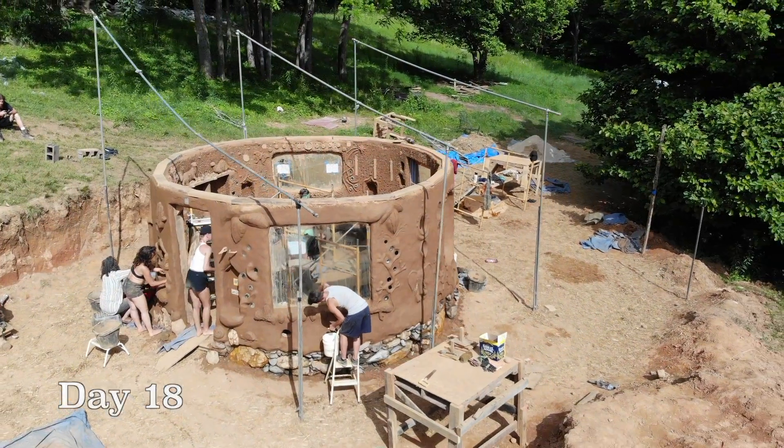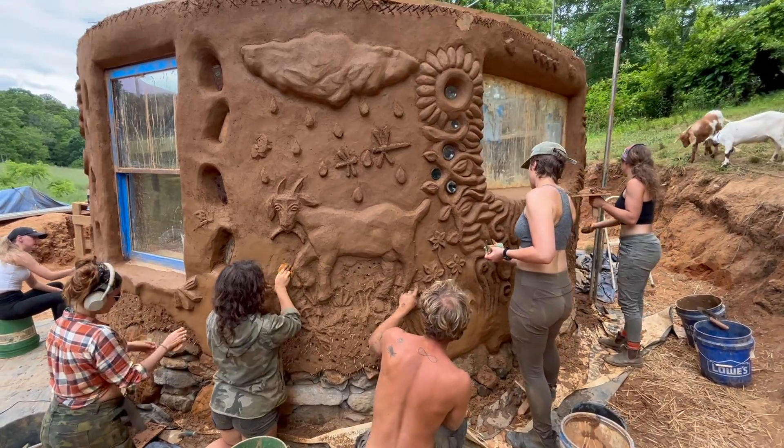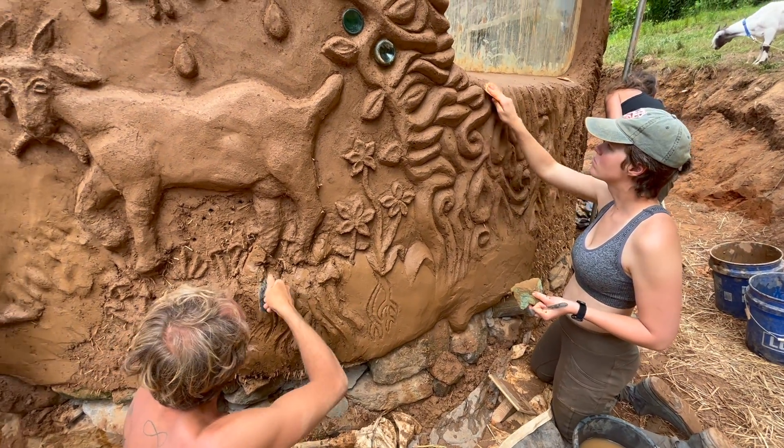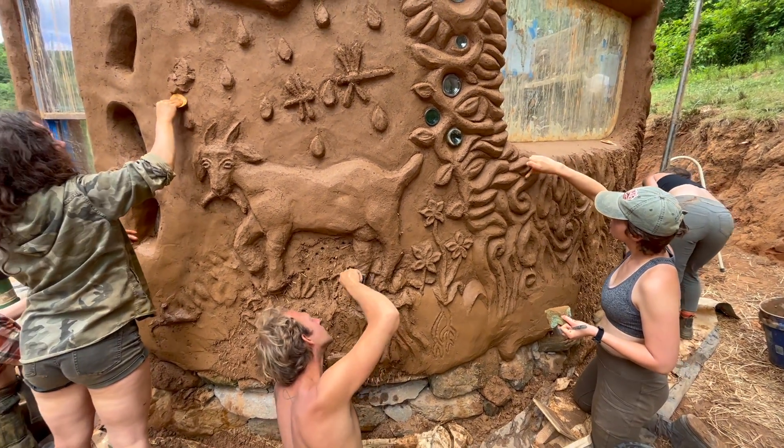On day 18, we continued plastering the exterior of the building. After the plaster had set overnight and dried slightly, we went back and burnished it with a yogurt lid to achieve a smooth finish.